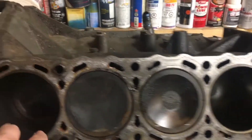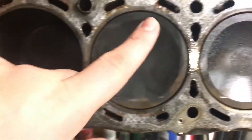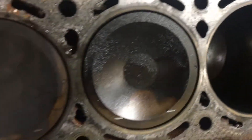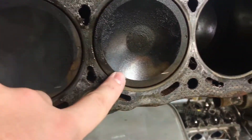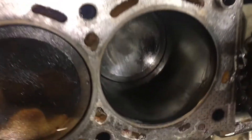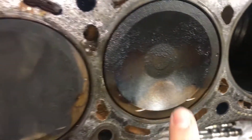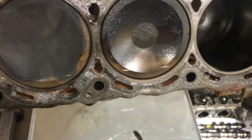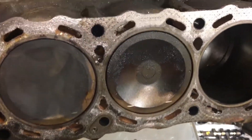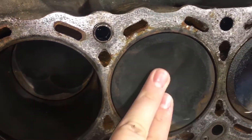As you can see here, number four is definitely destroyed. Three, two, and one all came up a little bit too high and kissed the valves. I have no ring left in there — this piston has zero ring left. There's a huge gouge in the sidewall, and this one is just destroyed.